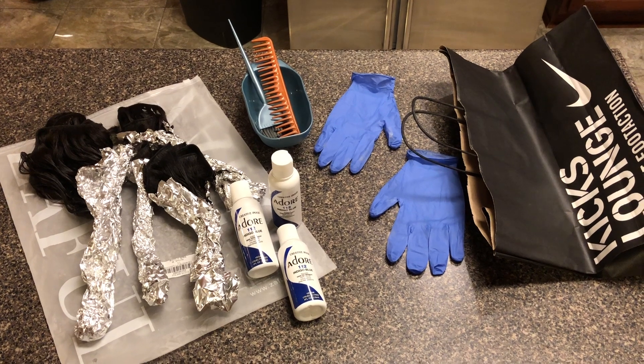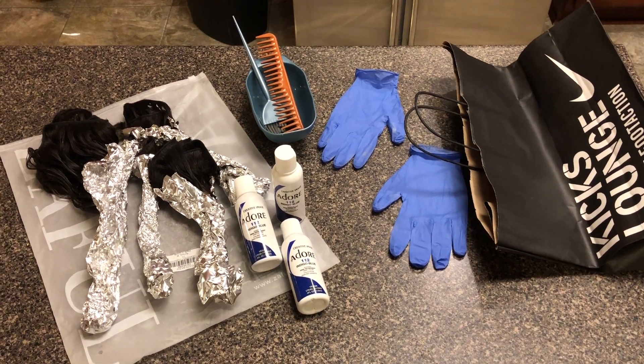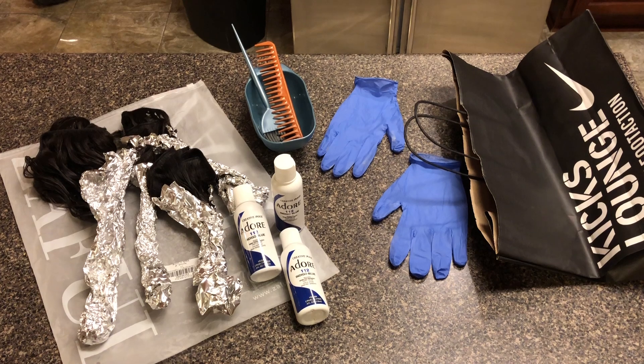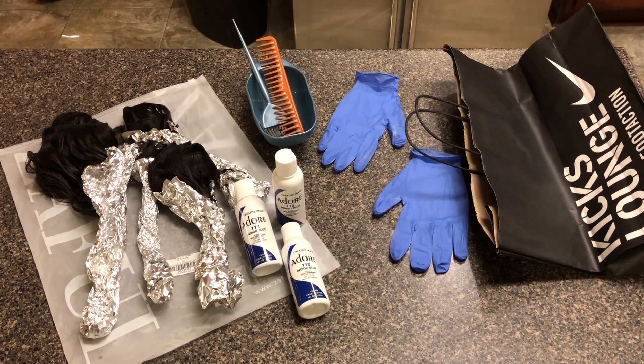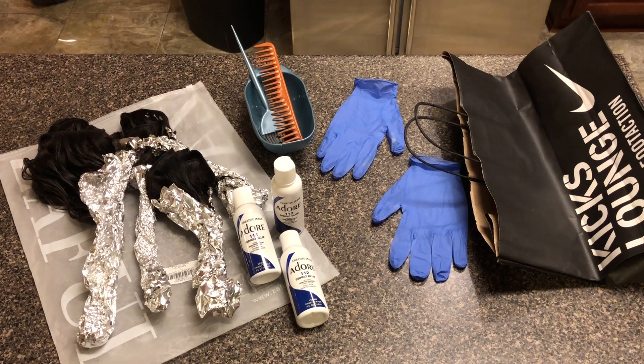I'm using just developer and dye because I was in the store and I forgot to buy bleach. For this video you're going to need the hair, of course, already developed — I skipped that step, so if you want to see that just leave a like.